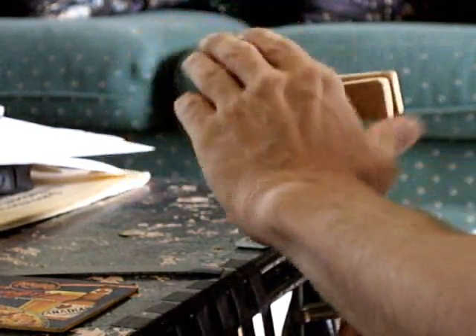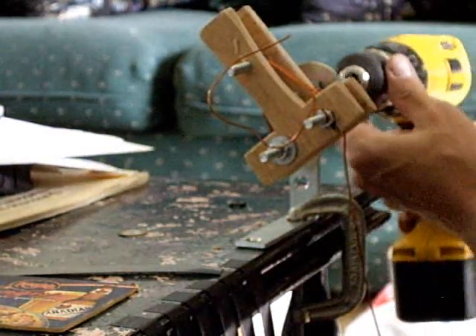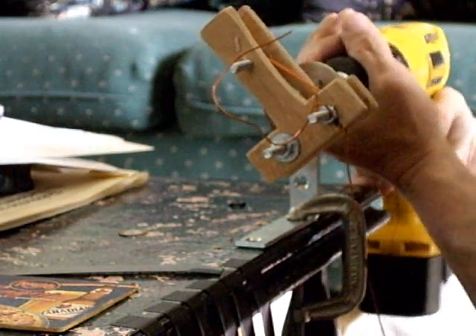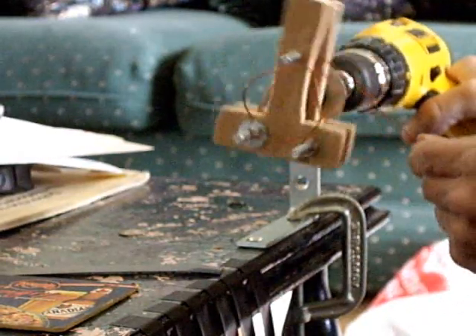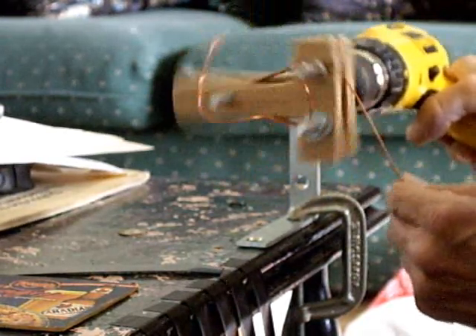I'm doing mine about 80 turns per coil. As long as your coils are all about the same, it should be all right. Now we've got three turns on — and here we go. We'll put a few more on: that's four, five, six, seven, eight...